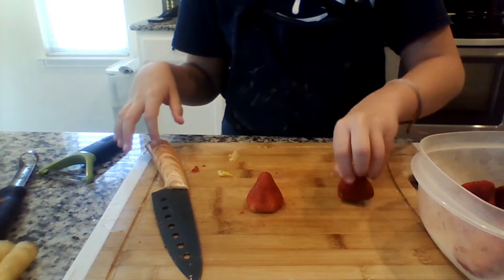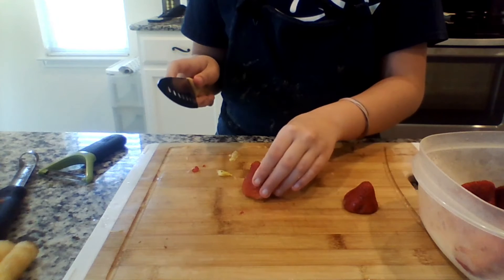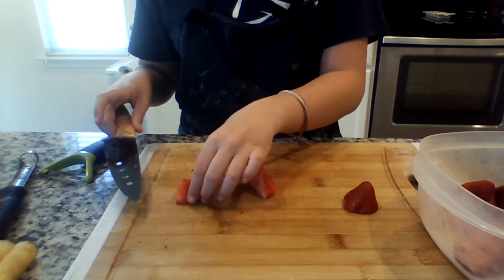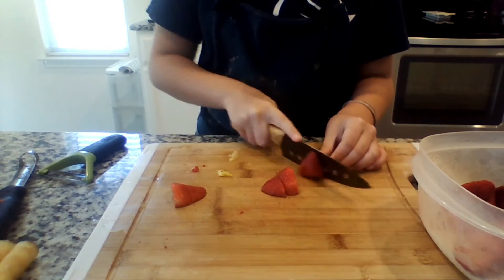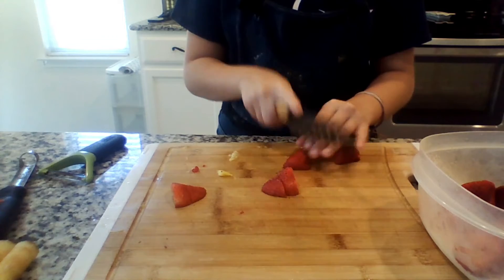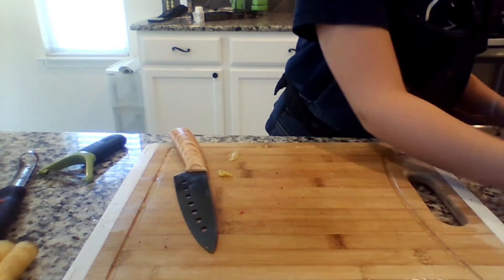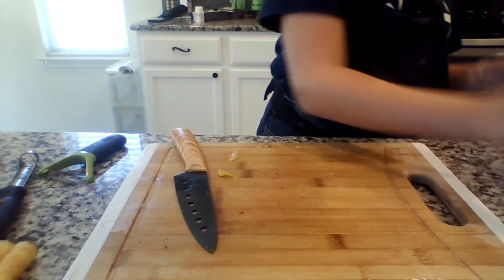Now we're going to cut two more strawberries. Tell me in the comments below what your favorite fruit in the salad or just your favorite fruit in general is. Put all of them into the fruit bowl and voila, we are done with our fruit salad. Now all we have to do is mix it.